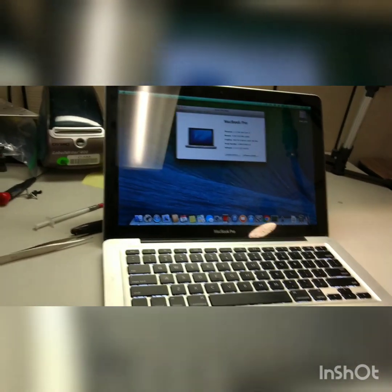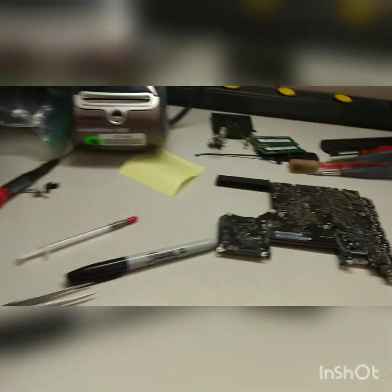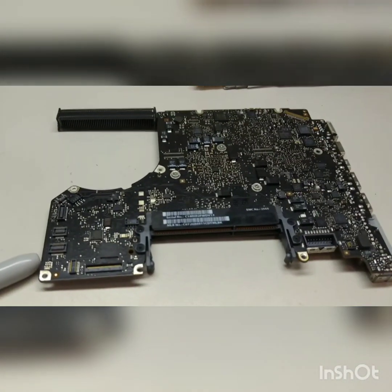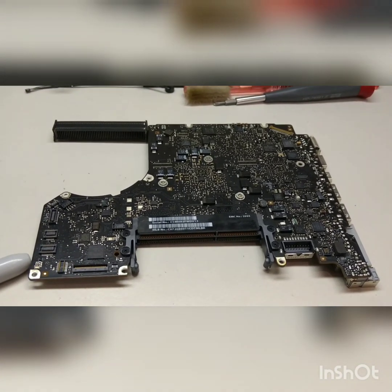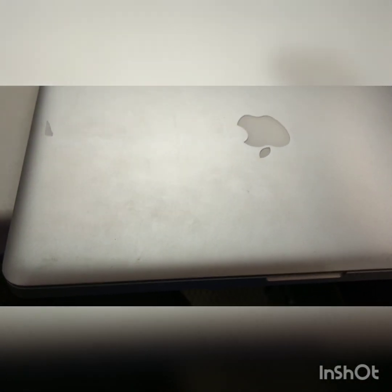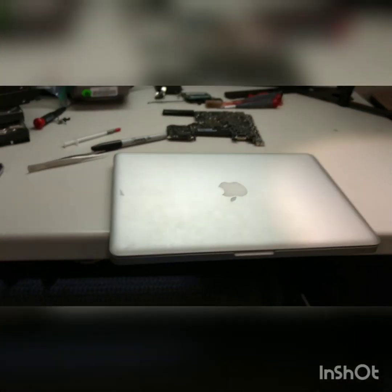So to recap, this is what happened. We had a board that has a problem with the backlight — it still works — but I was able to transplant the BIOS chip from the bad board to a good board that had a lock on it, and everything is nice and peachy.